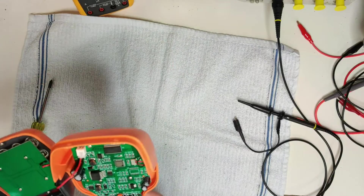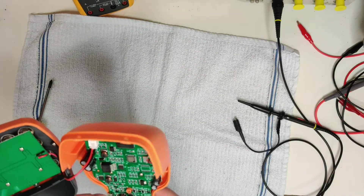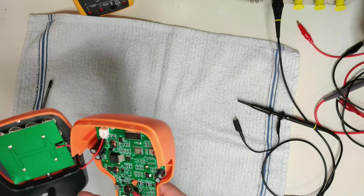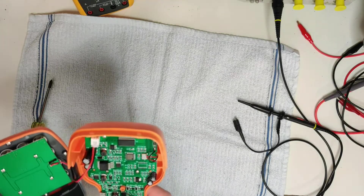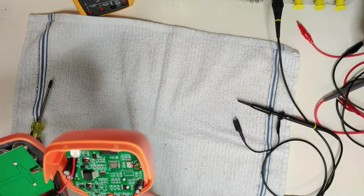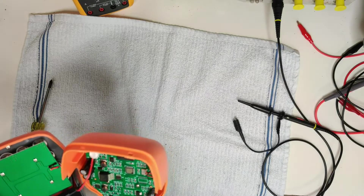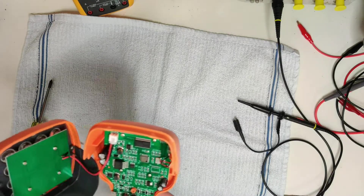This is pretty decent circuitry in here. We could talk about it, but that would be a little too technical for the audience. What I am going to do is put it on the scope — some people might like to see that even if they don't quite understand what they're looking at. It will verify the accuracy of the timing circuits.